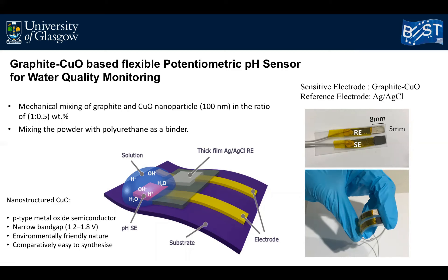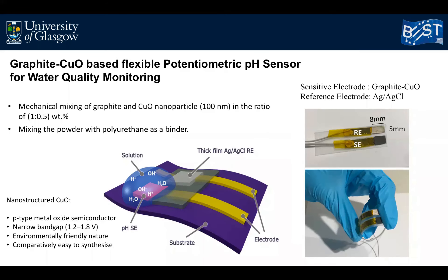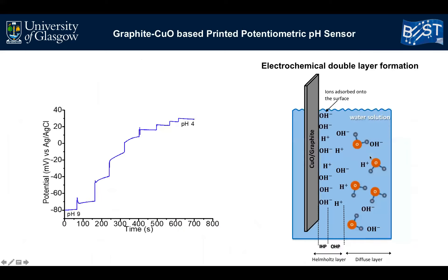For fabrication of the reference electrode, silver and silver chloride ink was printed on top of a second graphene sheet. As you can see, the sensor is quite flexible and the size of each electrode is just a few millimeters.